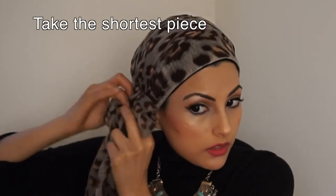Now I'm gonna take the shorter side — it's no longer short — I'm gonna twist around and make a knot. I'm going to take this side and make a little knot right here. Then I'm gonna take a pin and pin the sides here, and take another pin to pin here.